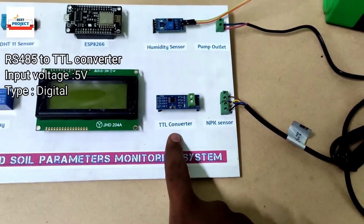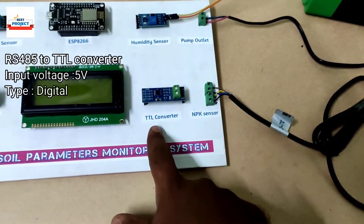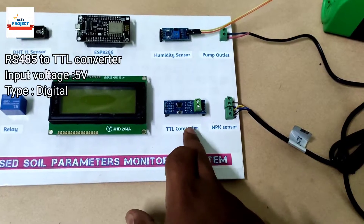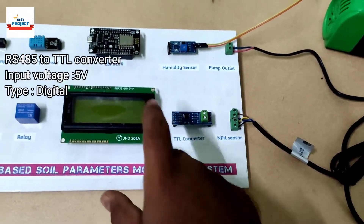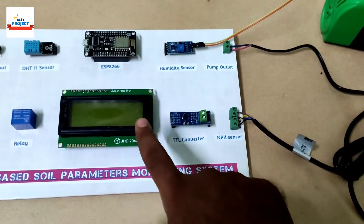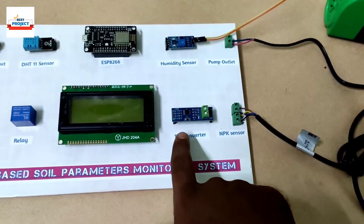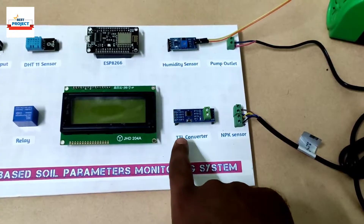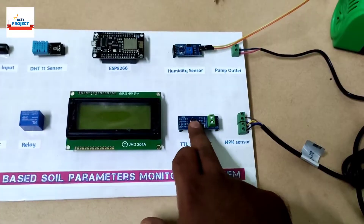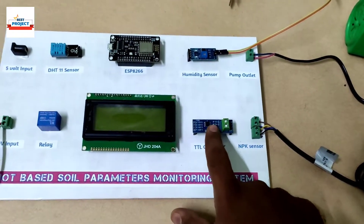The next component is a TTL converter, because our NPK sensor runs on RS485 protocol. However, RS485 protocol is not available on this NodeMCU, ESP32, or ESP8266 module. That's why we need to convert it using a TTL converter so we can communicate with our sensor — that's why this module is necessary.